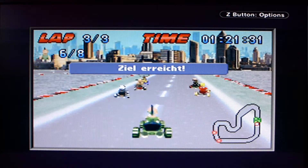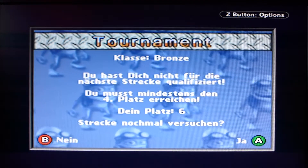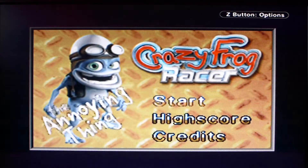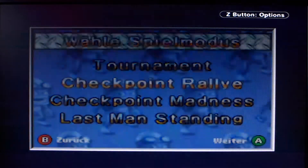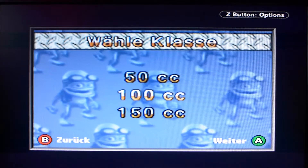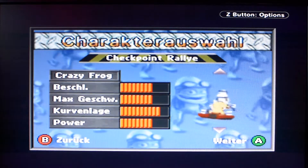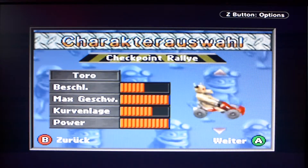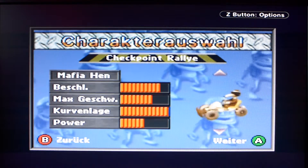Well, that was a total disaster. I don't want to try that again. What nonsense. Let's try something else – Checkpoint Rally, 100cc class. Maybe that's faster – the other one was like baby class or something. Crazy Frog, Toro – let's see what else there is. Mafia Hen. I want something fast. Punk Girl was actually already fast. Rasta Dog – let's go with Rasta Dog.